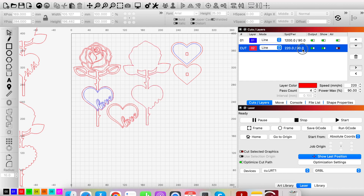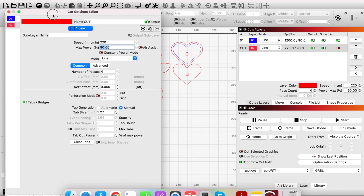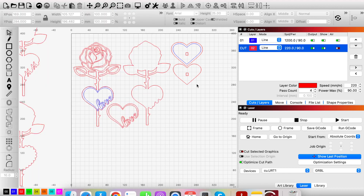On my machine I use red for cuts and blue for score. In LightBurn I've set my settings so the red layer is for cutting. You can change a layer's color by selecting it and choosing a different color down at the bottom. My settings are 220 speed (mm/min) and 90% power to cut through 3mm plywood or 3mm MDF with four passes. For score I use 1200 mm/min speed and 90% power.